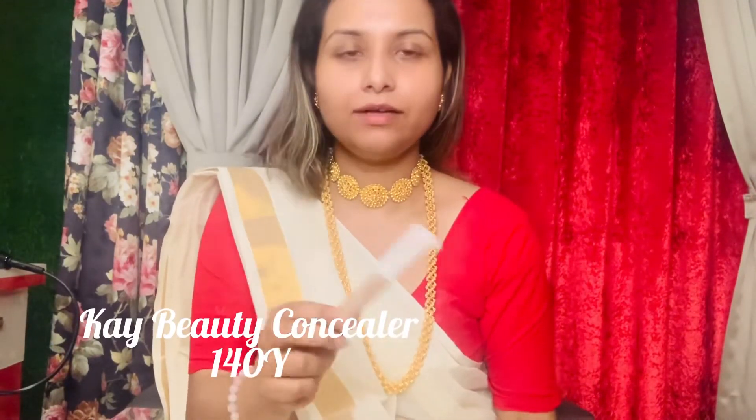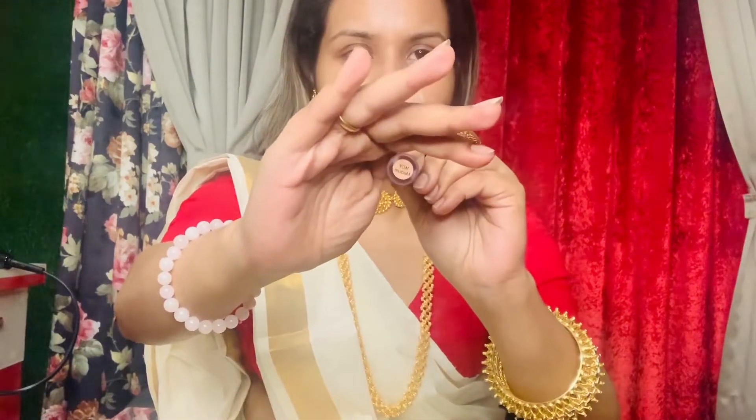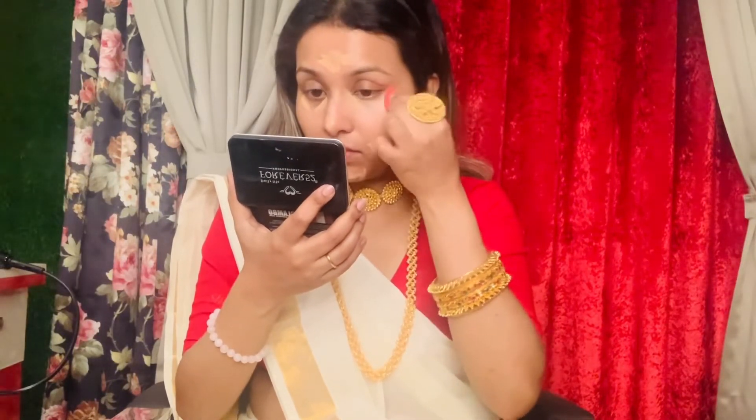After that I will use concealer because we are not using foundation today. I have concealer in shade 140 by Medium. I will just blend it with a damp beauty blender — I have a small beauty blender here.